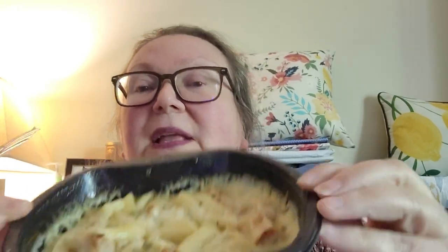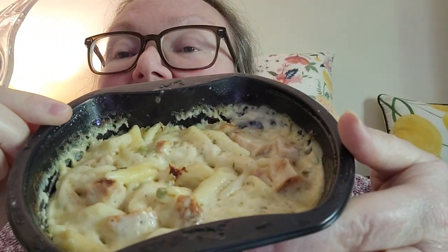Let me show you what it looks like. I love this when you cook something in the microwave and you can see it gets all crunchy on the edges — look how yummy that looks for a microwave meal! It looks pretty yummy. Now let me try the chicken.